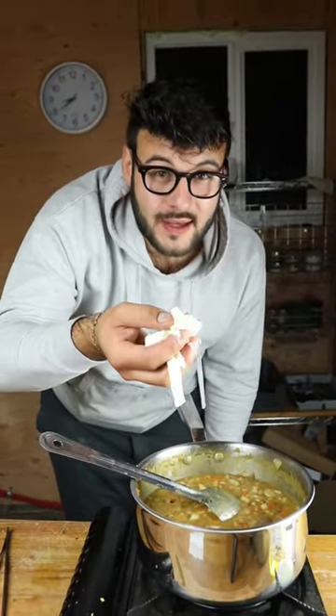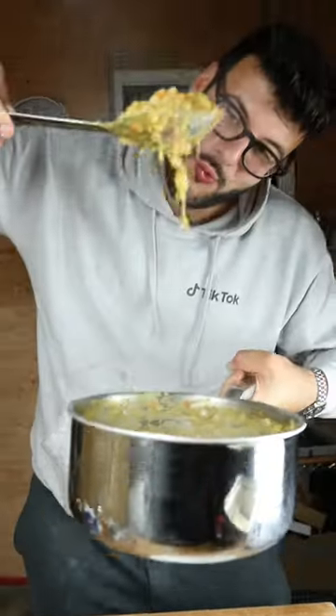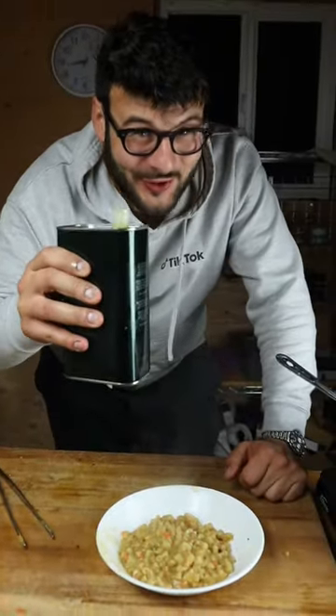Now we're gonna add provola fumicata, or in this case mozzarella unfortunately. Wow! Quartiero's dad extra virgin olive oil.